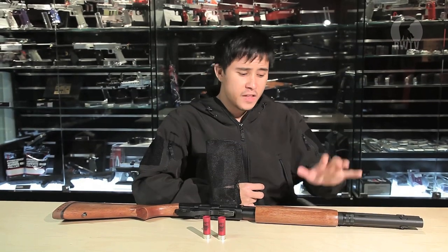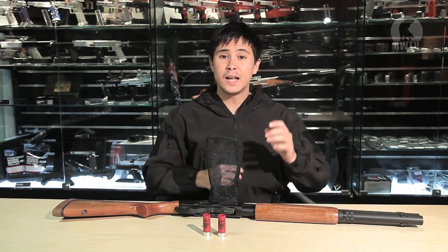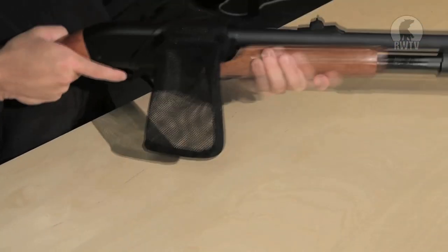You're probably thinking this is not a very skirmishable shotgun. And you'd be right. But standing erect in front of me is a shell catcher, catching every ejected shell.